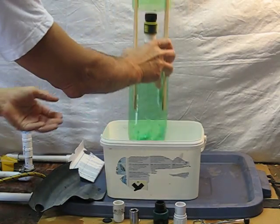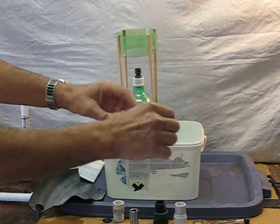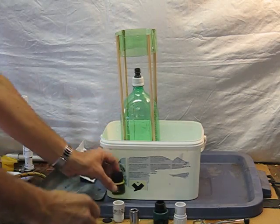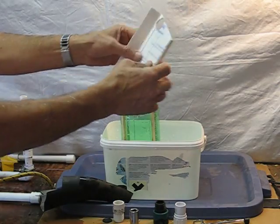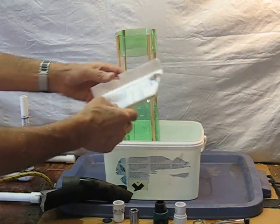Now to fix that, you take that fitting off. It needs a one-way valve to be installed inside there. The simplest and cheapest way to do it is to get a piece of inner tube rubber. Although, in a bind, you can use the Styrofoam from an egg carton, which also works, but it's not as durable.